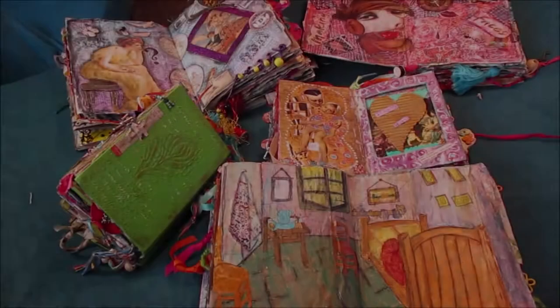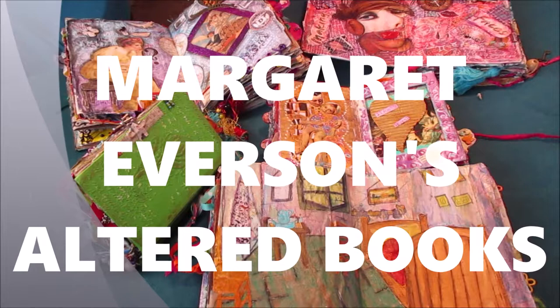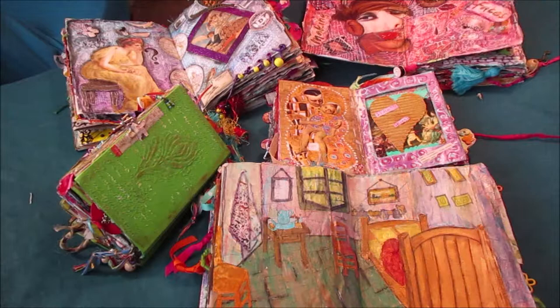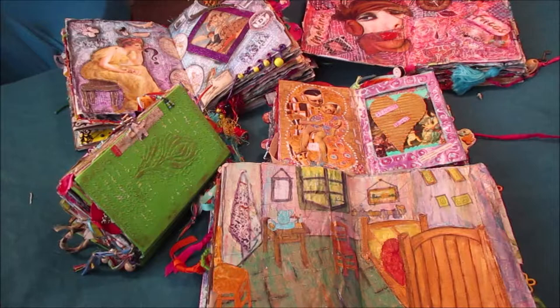Margaret, what is an altered book? An altered book is taking a book that is going to be thrown away — it's lived its days in the library. They have to be stitched because you're going to do a lot of stuff with them. And you make them into an art piece. Each page, or one or two pages, you make it into an art piece. You could tell a story. I have one that's on children, so I've kind of told a little story about children.